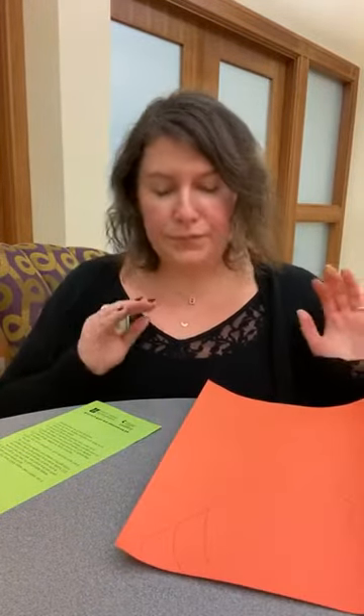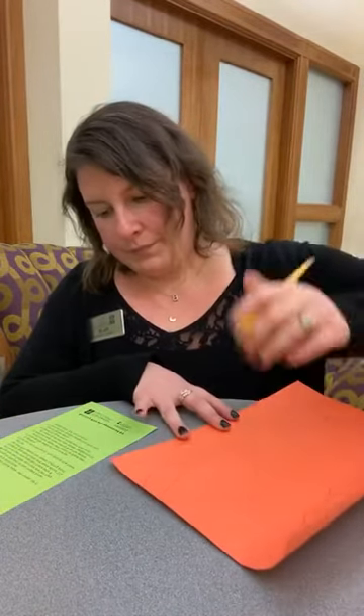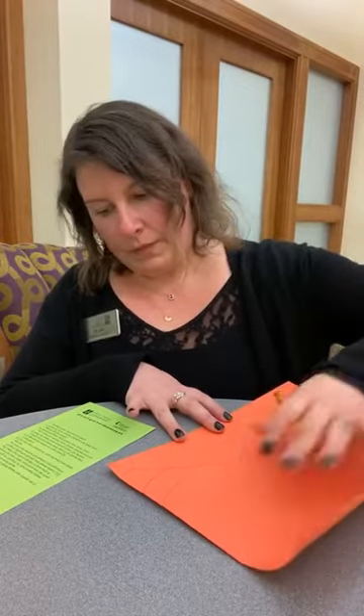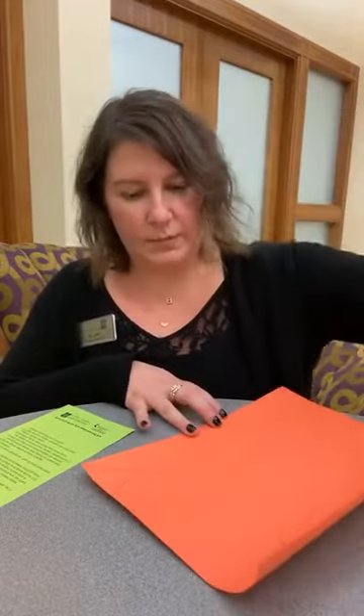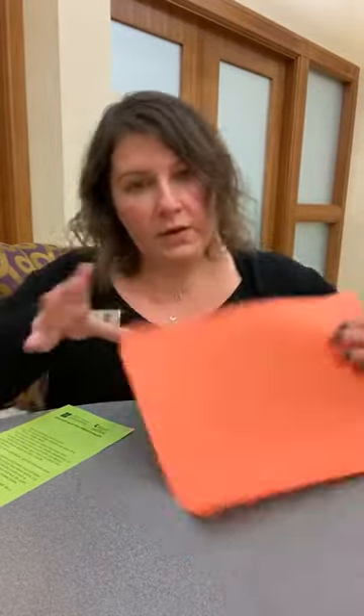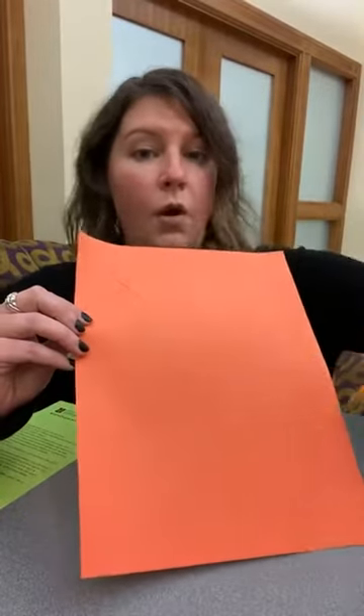Now it is totally up to you how you want to do your spider web. And if you just want to freehand it and you don't want to draw it on, that's okay. Oh, it says black yarn — I gave you white. Sorry about that. It's white yarn because it just shows up a little better against our spiders. So this is what my spider webs look like right there. I drew all my spider webs in the corners. It's up to you where you want to put your spider web, or maybe you want to draw a whole big spider web. Your choice, whatever you want to do.